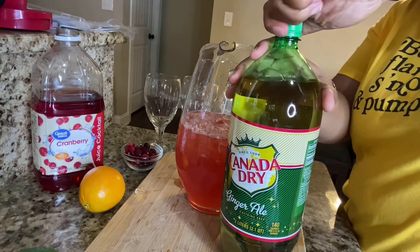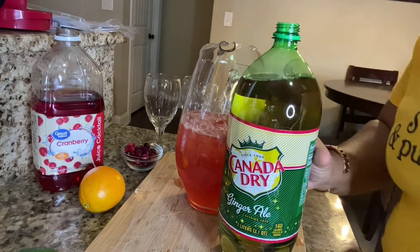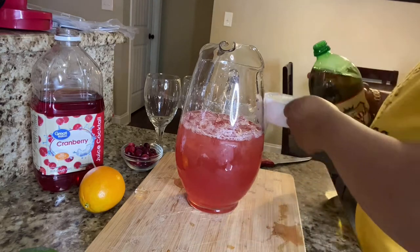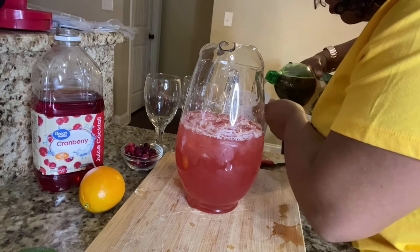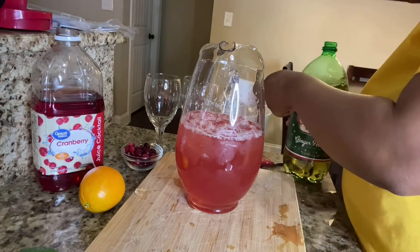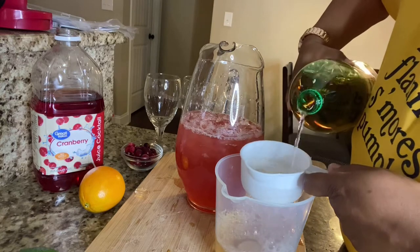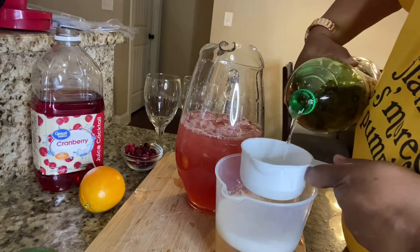Now we're going to use some Canada Dry. Like I said, this punch is really super easy and delicious. We're going to use four cups of Canada Dry. If you don't have Canada Dry, that's fine — you can use any ginger ale. We're going to do four of those and place that in the pitcher as well.